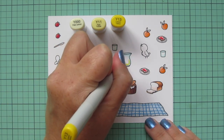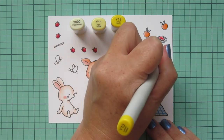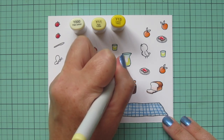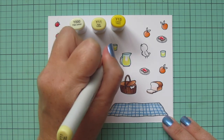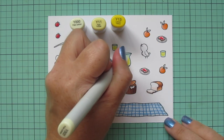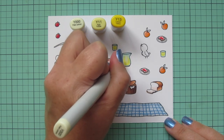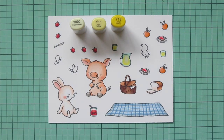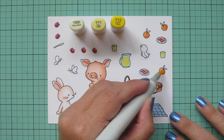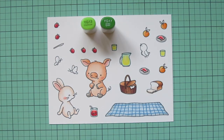For the lemonade I used Y triple zero, Y11, and Y13. I colored it very similar to how I did the jelly jar, doing the two little cups of lemonade at the same time. I used Y13 — my darkest shade — at the bottom and on the two sides, getting softer as I go toward the center with Y11, then filled in with Y triple zero so we get a nice pale lemonade. I also added just a touch of Y11 to my peaches to warm them up a bit.